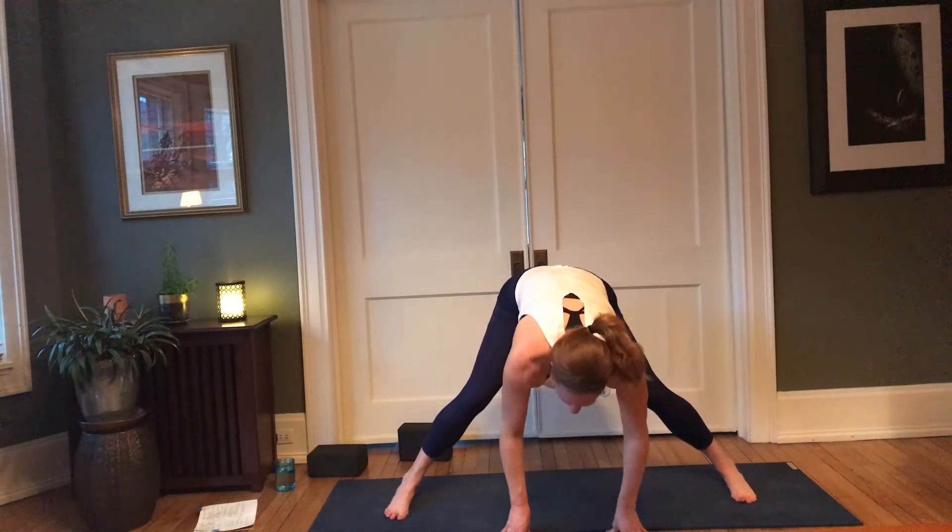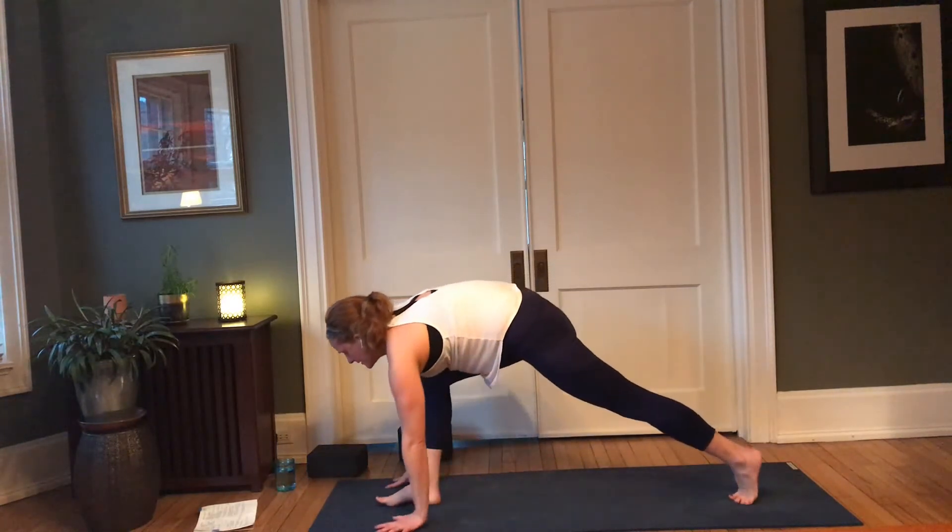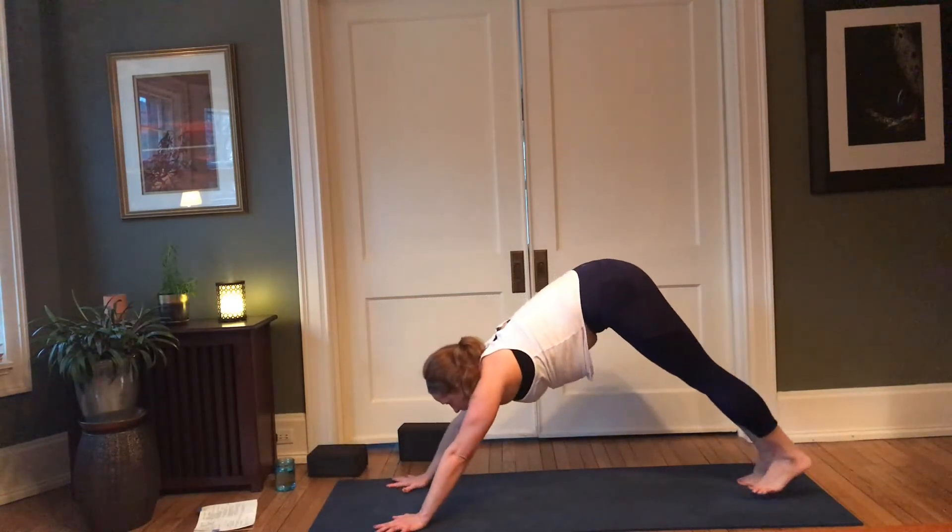Toes out, heels in, bring the hands to the inner knees, lower the hips — rocking forward; left shoulder down towards center, inhale up; exhale, right shoulder down; inhale up; exhale, lower; inhale, lift; exhale, lower. One more each side — left dips, inhale lift; right dips, inhale lift. Parallel those feet, extend back into your wide-legged forward fold.